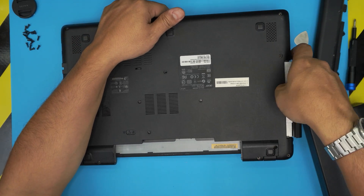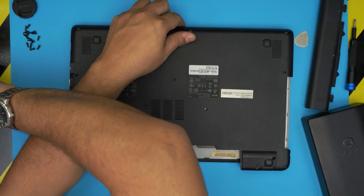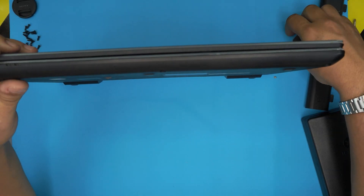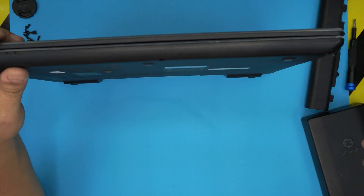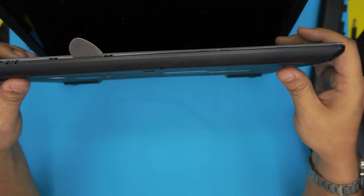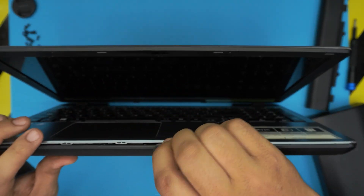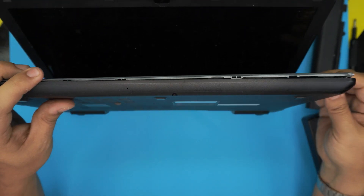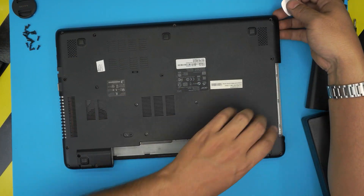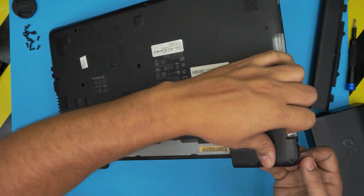Next, we want to remove the DVD drive by sliding it toward the outside and putting it to one side. Now we're going to open the bottom cover by sticking the guitar pick between the top and the bottom cover and twisting it, going all around the front and all the way to the back corners on the left and right side. Once you grab it, it should come out pretty easily.